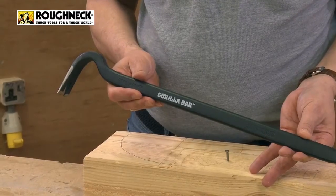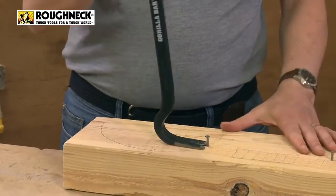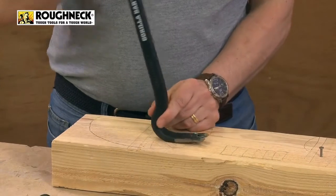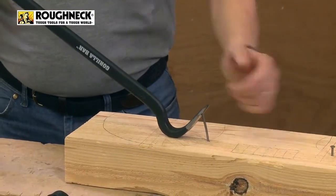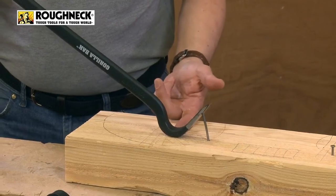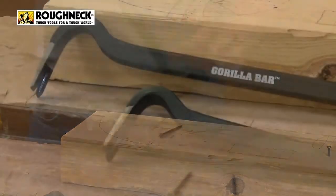This is the 22 inch version and we're just going to show you how this works. So if you need to take a couple of nails out, literally whack it underneath. Very straightforward. And then as easy as that, absolutely effortless because all the pressure's coming here, the leverage is at the other end and you're literally just levering these nails out.